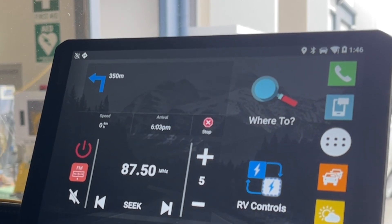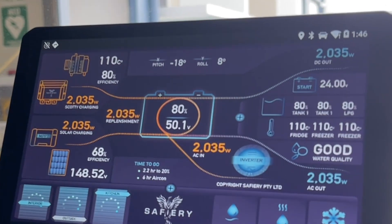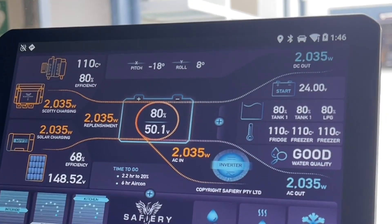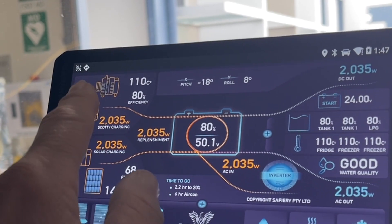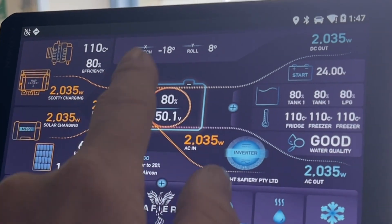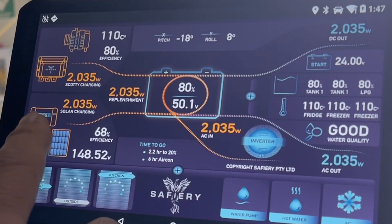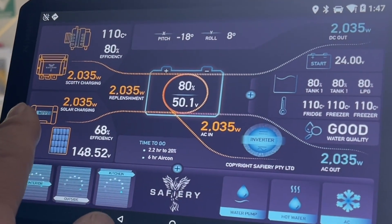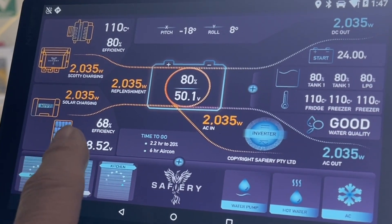That's three functions, and the fourth one is the RV controls. Hey presto — that's our new display. What we're showing here is he has a Scotty that we're mounting up into the front. We're going to see how much power we get out of the Scotty, the alternator temperature, and I'm going to have the overall efficiency coming into this display. We're going to give him pitch and roll here, and out of the solar — he's got solar panels going on the top with a solar radiation sensor coming in to give us overall solar efficiency.